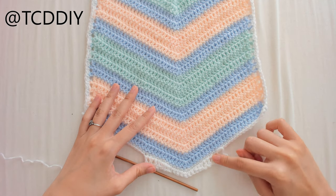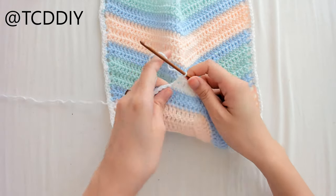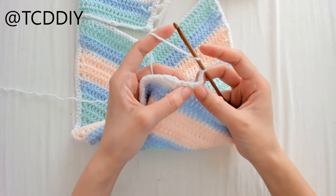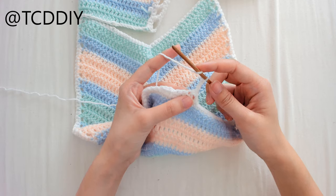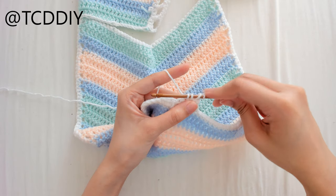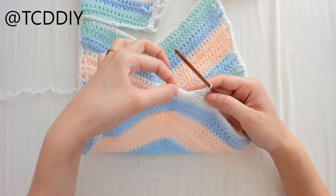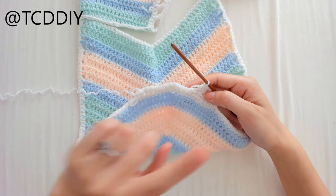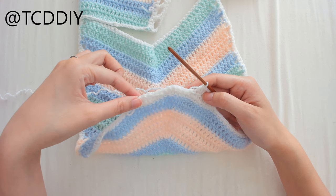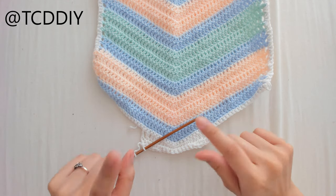This is what I have once my first row is done, but I'm not done evening out yet — I'm going to do 2 more rows. For the next row, chain up 2, flip the work, and do a decrease half double crochet into the first 2 loops: yarn over, insert into the first loop, yarn over, pull through, into the second loop, yarn over, pull through, yarn over, pull through everything on the hook. Then 3 half double crochets and 5 single crochets to the point, and mirror in reverse.